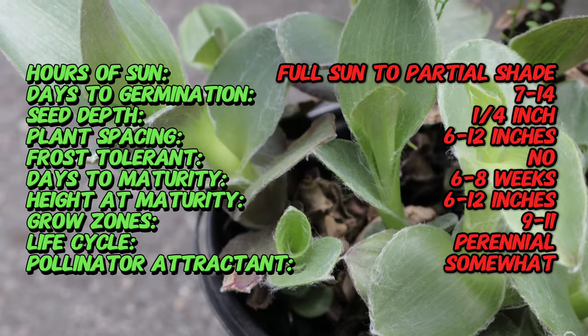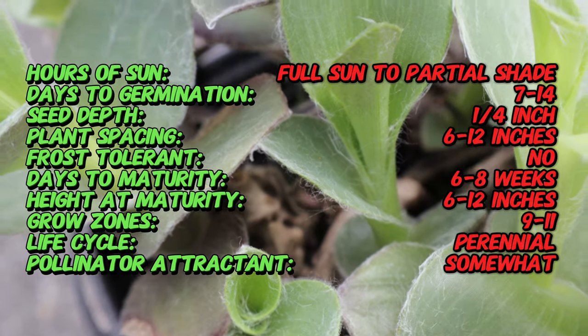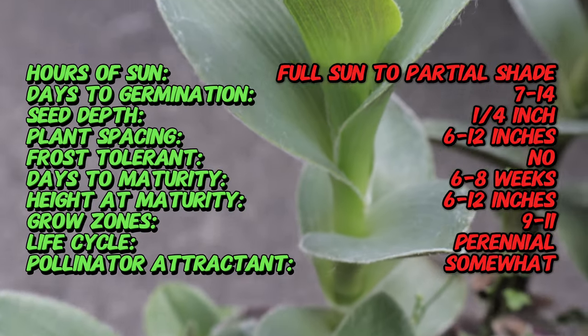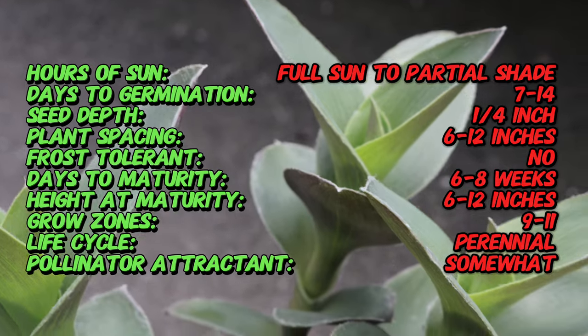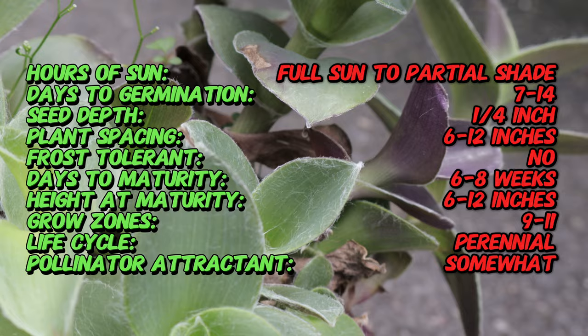Tradescantia 'Pale Puma' is a trailing perennial that typically reaches 12 to 18 inches in height and can spread up to two feet. Its leaves are long, lance-shaped, and exhibit striking variegation with hues of green, purple, and pink. The plant produces small pink flowers usually during the warmer months, adding a delicate touch to its bold foliage.